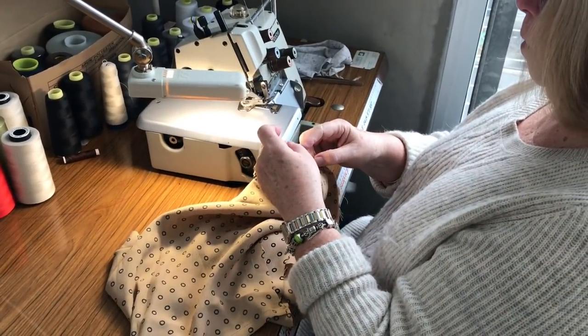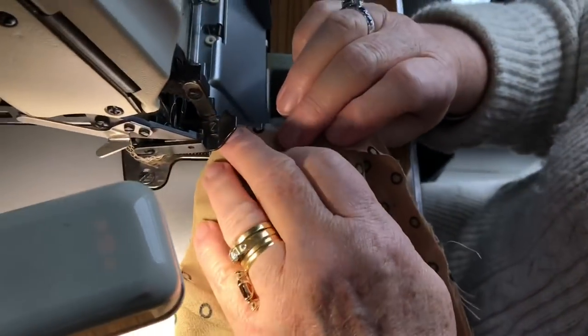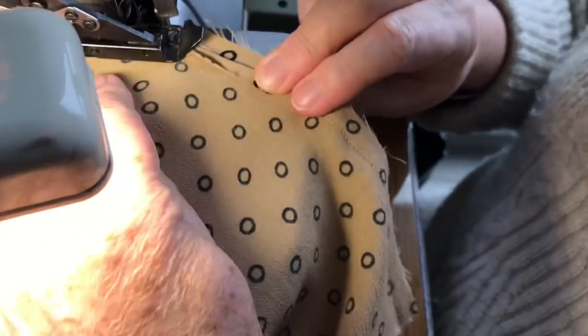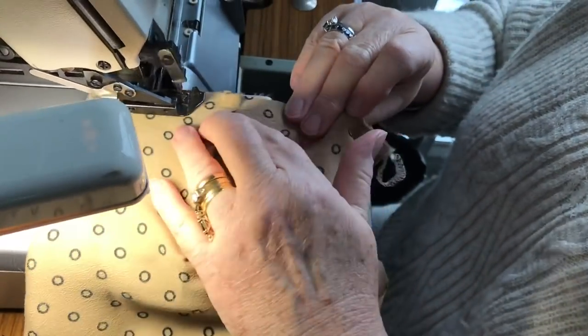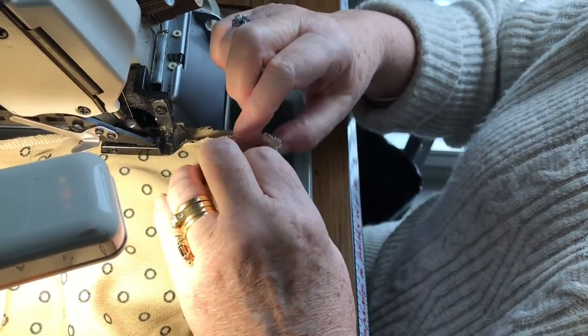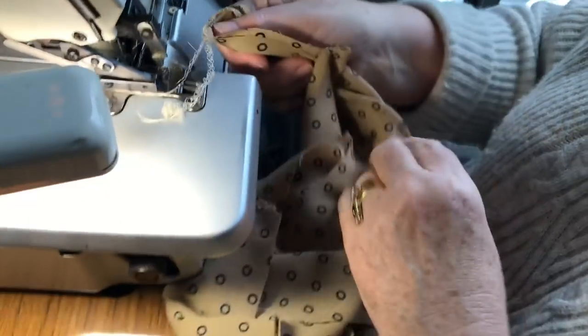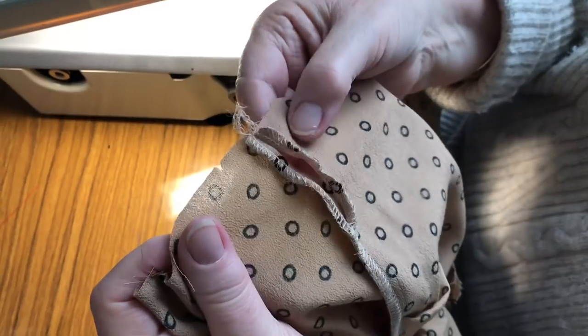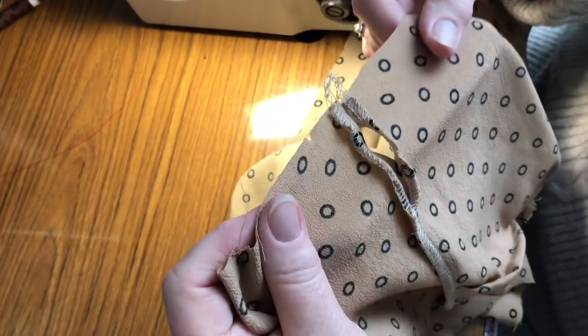Take your bodice over to your overlocker. Overlock on the right-hand side where the hole is open, then come down from the armhole so that you're leaving that little opening free. You do one side first a little bit, and then you come down from the armhole and finish it off. So you're doing the other side — the wearer's left — up from the bottom, cross the shoulder. It's continuous when you cut it.